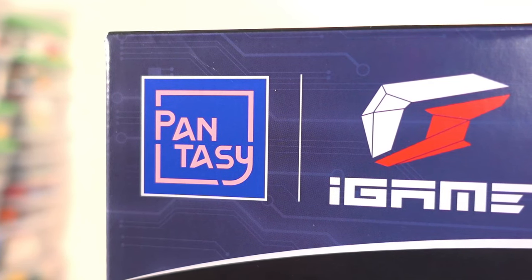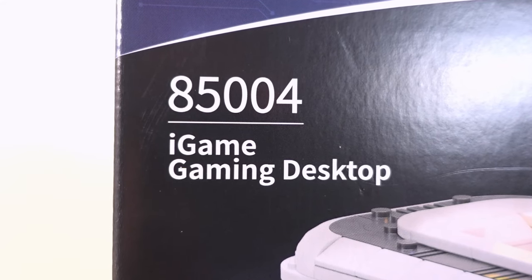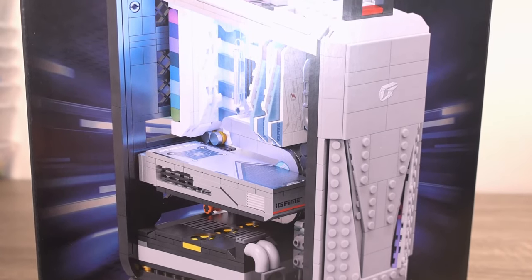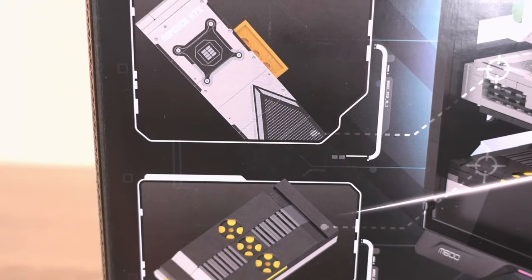For those of you who are unfamiliar with Pantasy, this brand was started in 2020 and has sets which feature collaborations such as Sherlock Holmes, Popeye, and today's set, which is a collaboration between them and iGAME, a gaming PC manufacturer. This set, being set number 85004, features 1010 pieces, looks really cool, and features a lot of detail, but is also quite educational as it shows you which computer parts go where.